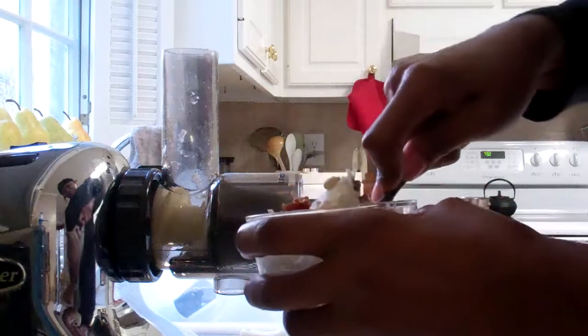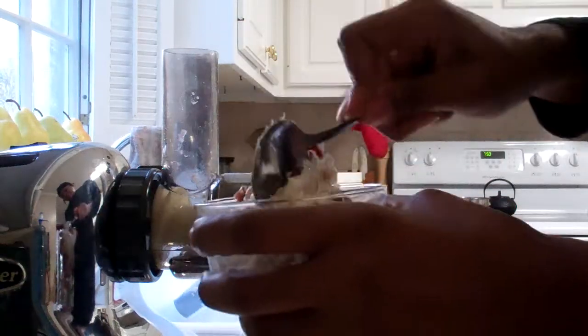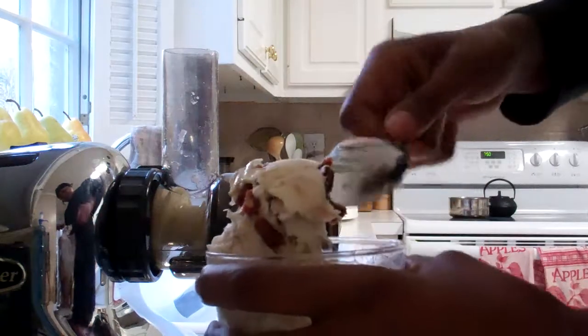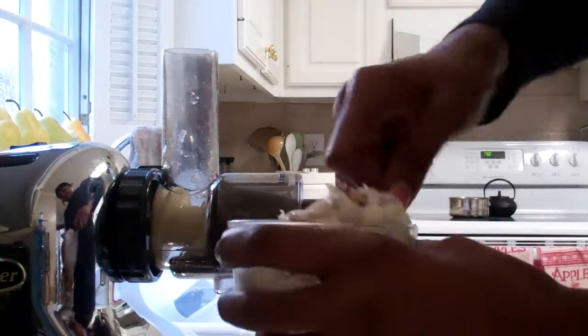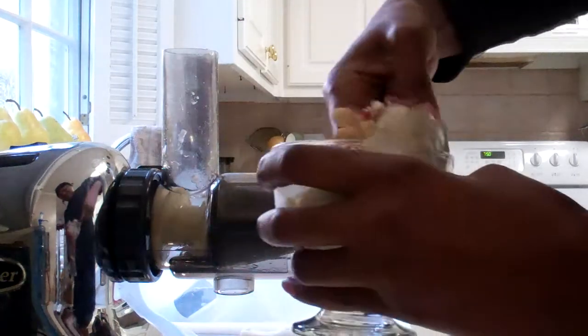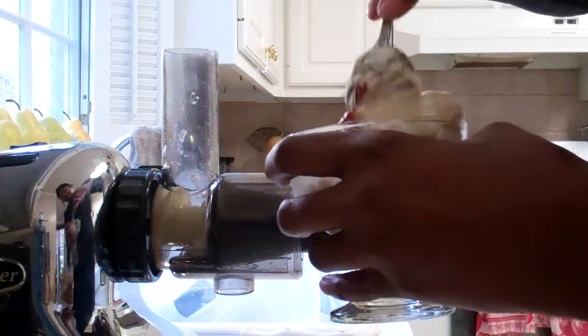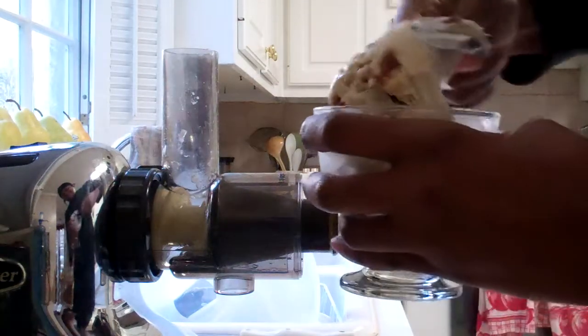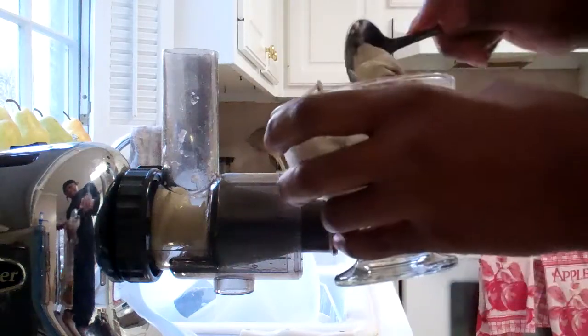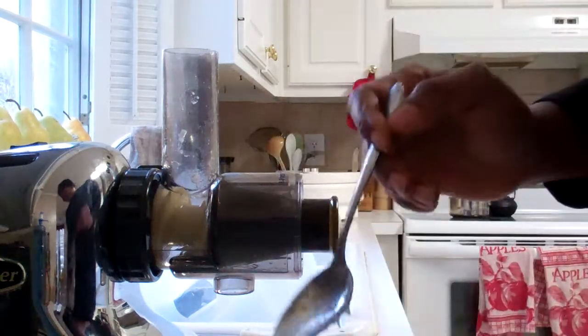All I have to do is mix that up. Once you blend it up, it softens a little bit. If you're doing it in a blender, you can blend up the bananas and then turn the blender down and just add the toppings in. Basically this is kind of like a little chunky monkey.